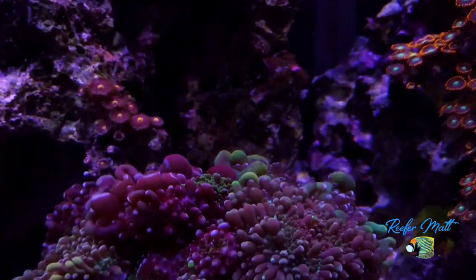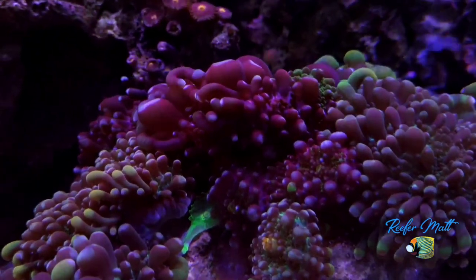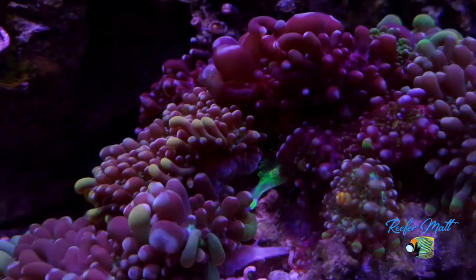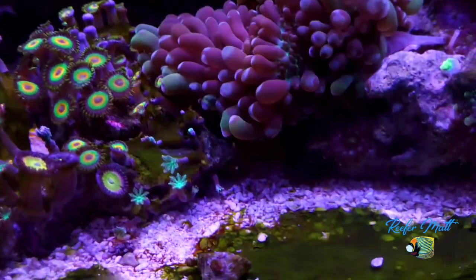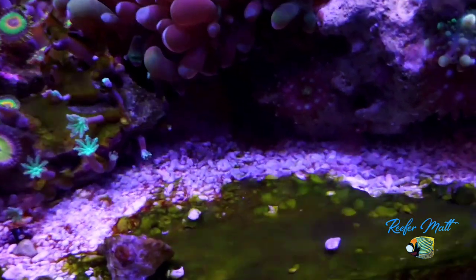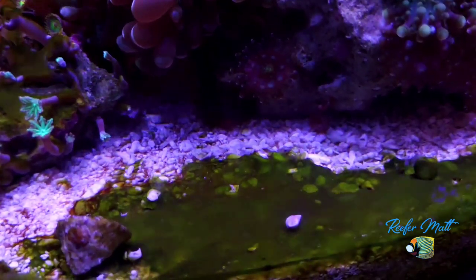There's a little mushroom rock. I was going to clean up the cyano at the bottom, but I wanted to show you that cyano does come in different colors — that's actually green cyano. I'm going to put a little Chemi-Clean in there; that'll take care of that.